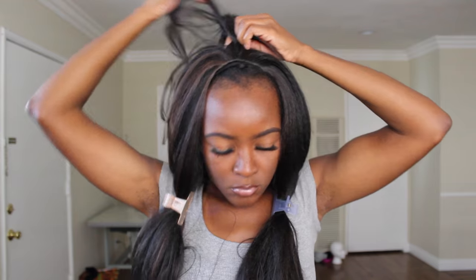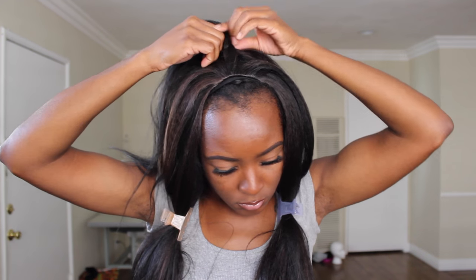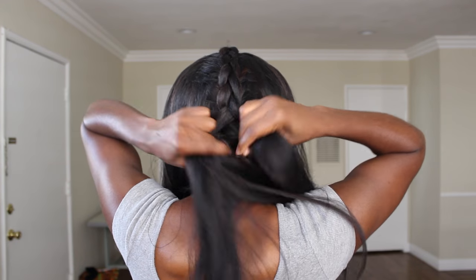Without further ado, if you'd like to see how I got this quick and easy braid out, please keep watching. So here I am with the wig on my head — the texture is definitely like a silky but yaki texture. I'm going to start by parting the hair into three sections, clipping both side sections away, and then french braiding each section from the front all the way to the back.